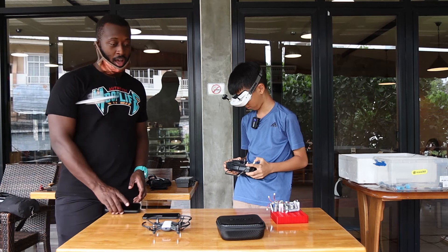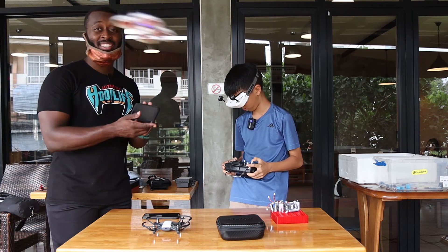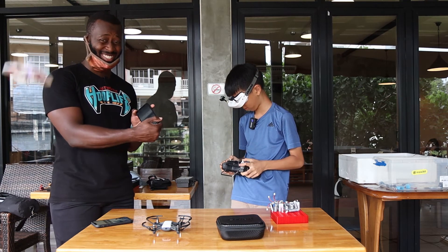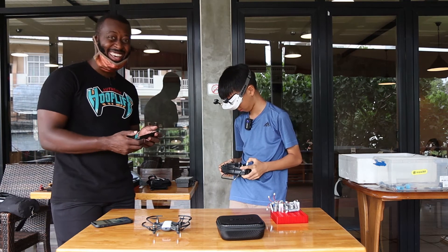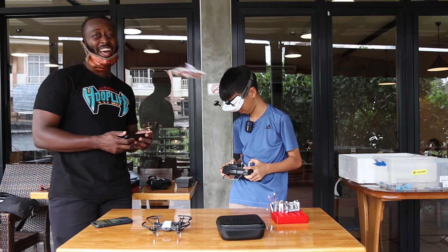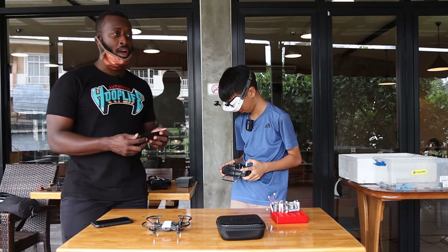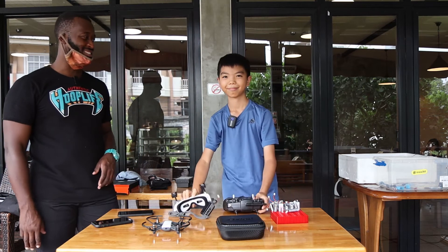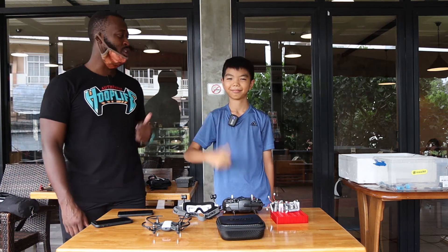Now remember, this is level two — it won't be quite as smooth. As you can see, Sins is observing with his goggles and controlling everything he sees directly from the goggles, versus on mine everything goes through the phone screen, which can be quite intimidating.